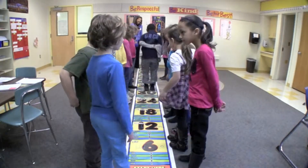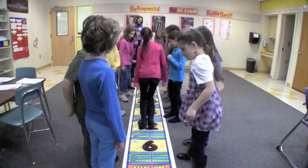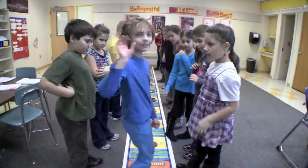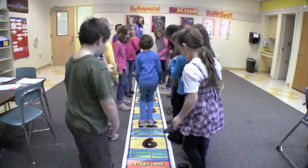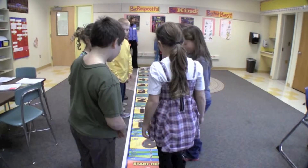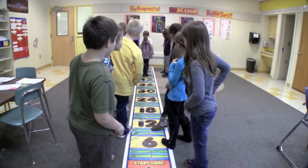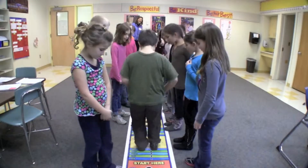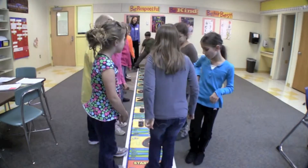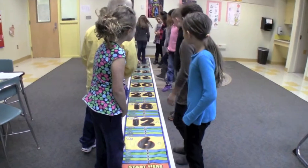6, 12, 18, 24, 48, 54, 60. 6, 12, 18, 24, 30, 36, 42, 48, 54, 60. 6, 12, 18, 24, 48, 54, 60. 6, 12, 18, 24, 30, 36, 42, 48, 54, 60. 6, 12, 18, 24, 48, 54, 60. 6, 12, 18, 24, 30, 36, 42, 48, 54, 60.